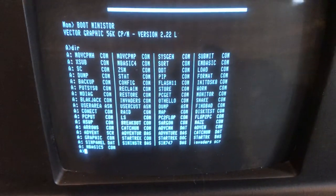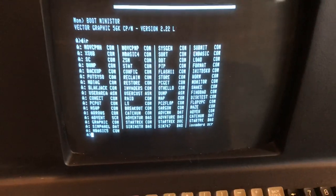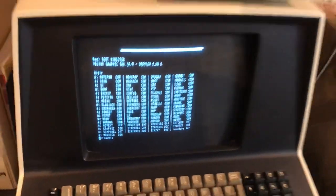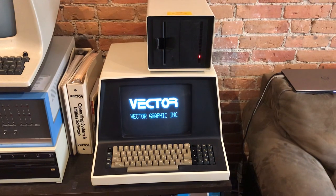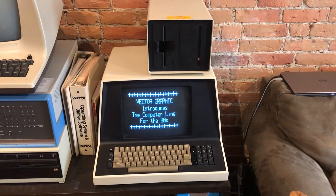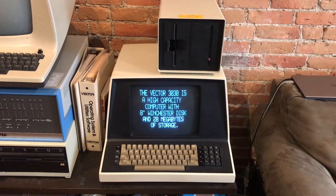Those of you familiar with DOS — it's a little bit like DOS, but predates it. I'm going to run a sales demo for you. This would have been used probably in a computer store to sell the computer and show off its features.